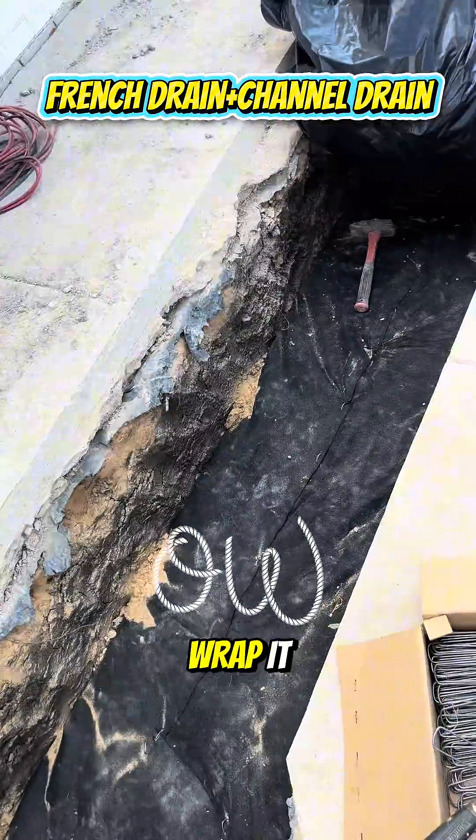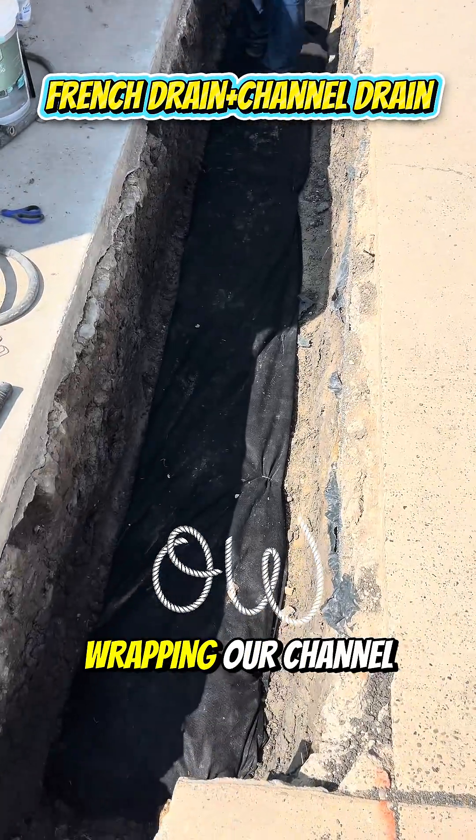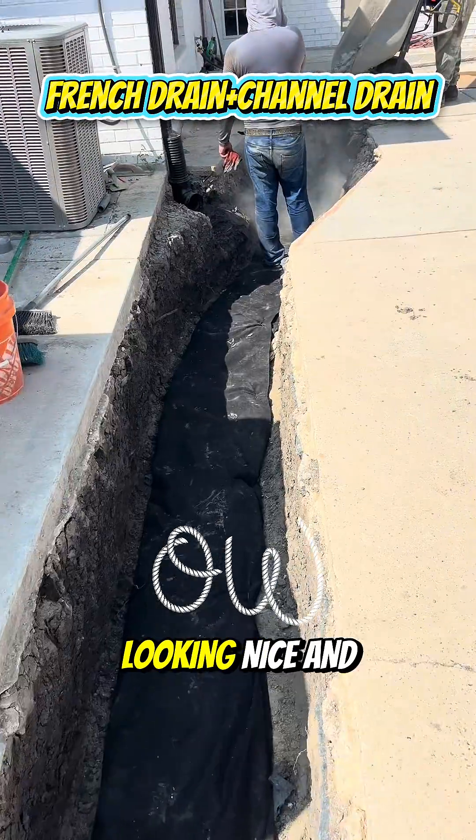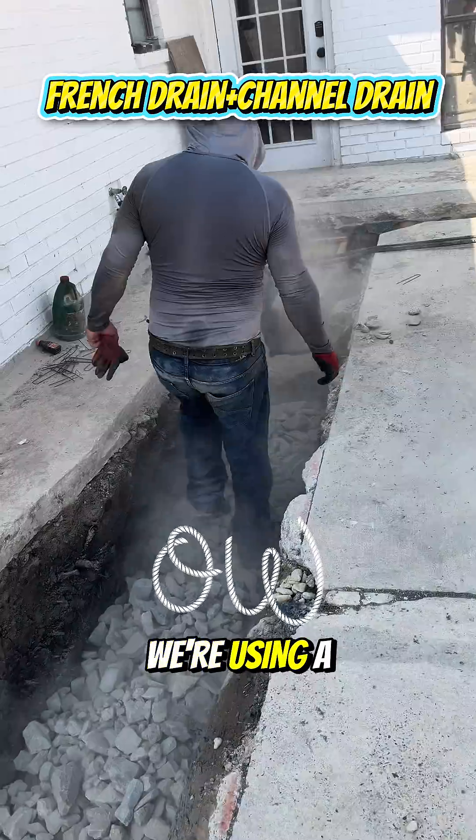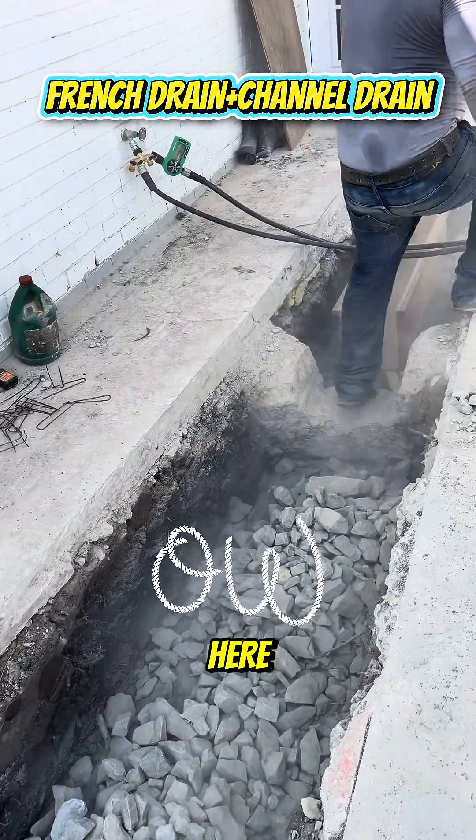Starting to burrito wrap it. We are burrito wrapping our channel drain area, stopped right here, looking nice and uniform. We're backfilling with rock, using a little bit thicker rock here to fill in some void space.